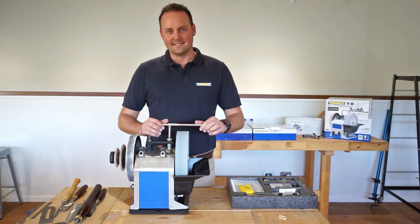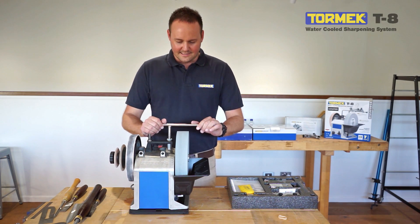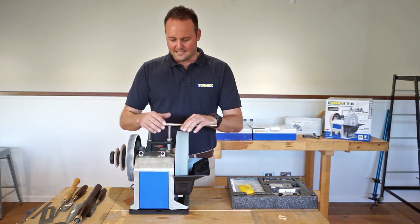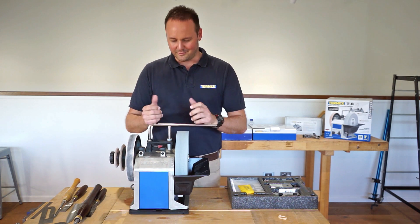I'm Michael from Tormac and today we're just going to go over a few features on the new T8. The T8 is basically an evolution of the T7 — we've found ways to upgrade and make the machine easy to use for everyone.